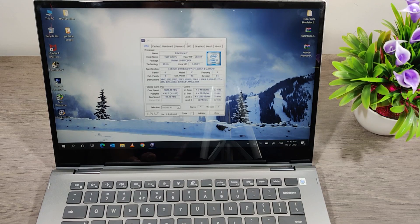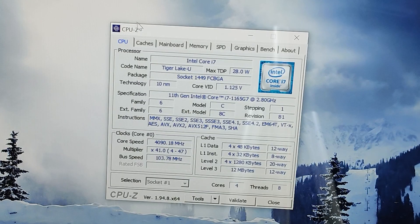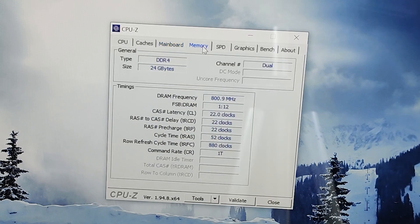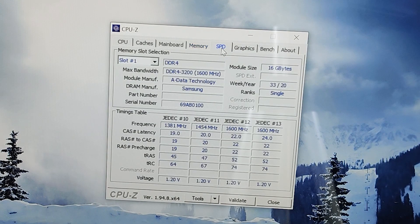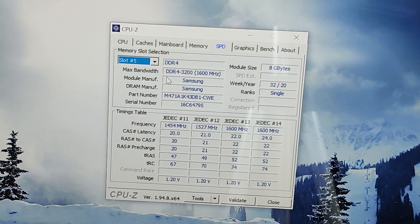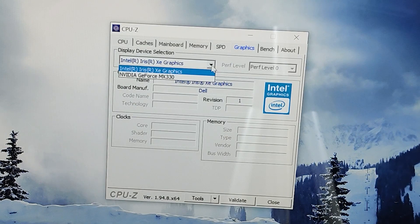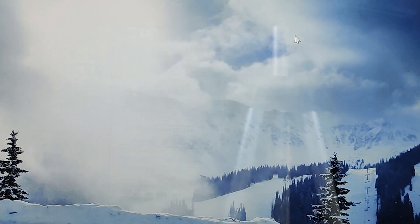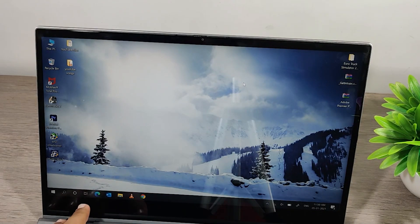Now let's run CPU-Z. It will show the details of each slot. If you guys like my video, please subscribe to my channel and press the bell icon. Thank you for watching.